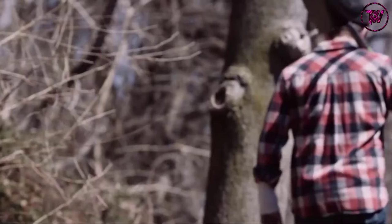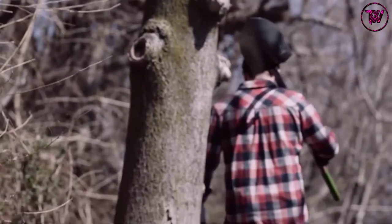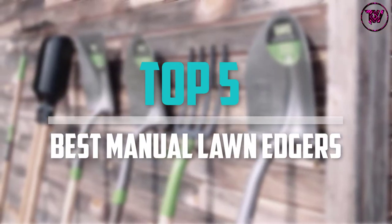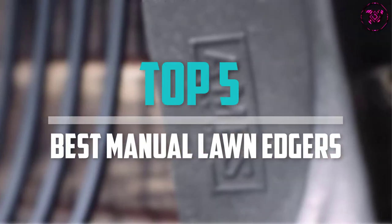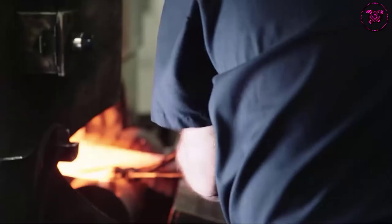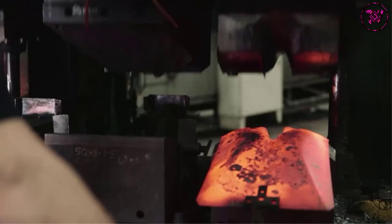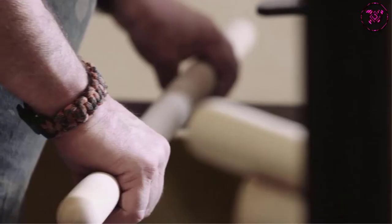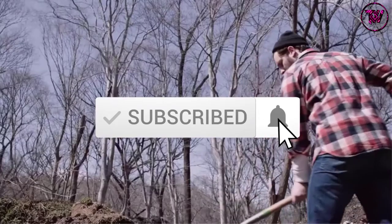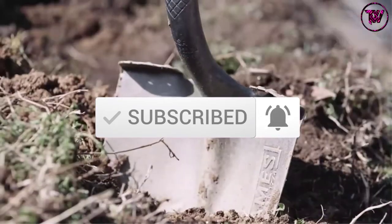Are you looking for the best manual lawn edgers in your budget? Well, in today's video we break down the top 5 best manual lawn edgers that are available on the market. I made this list based on their price, quality, durability and more. To find out more information about these products, you can check out the description below and also make sure you subscribe for more reviews.